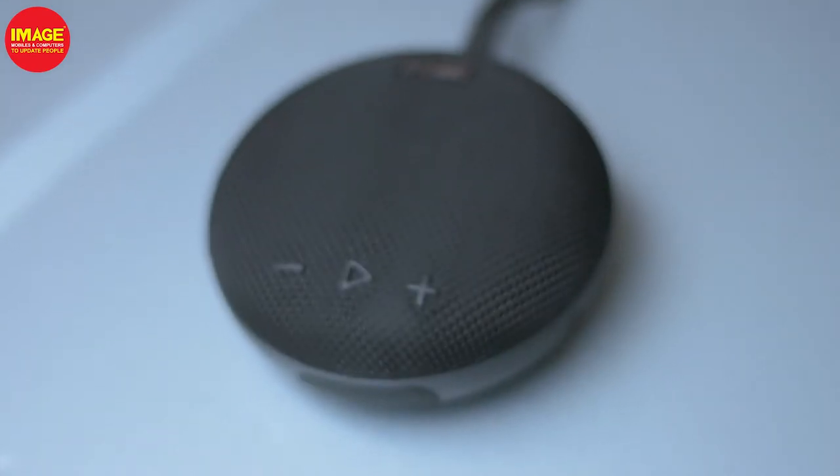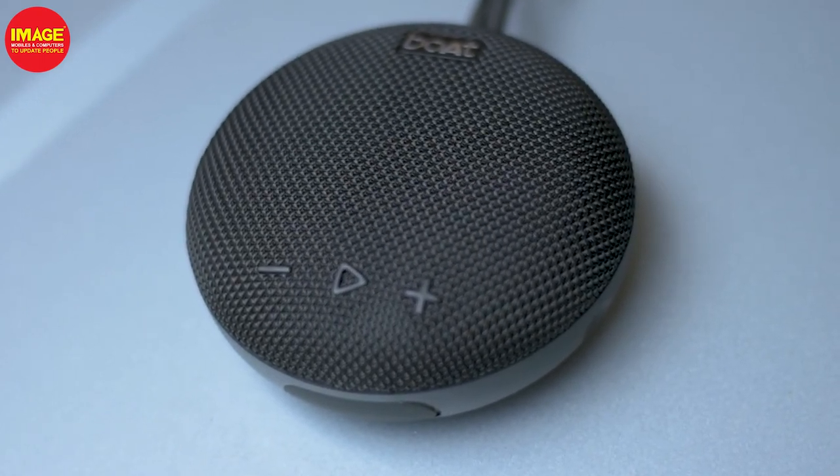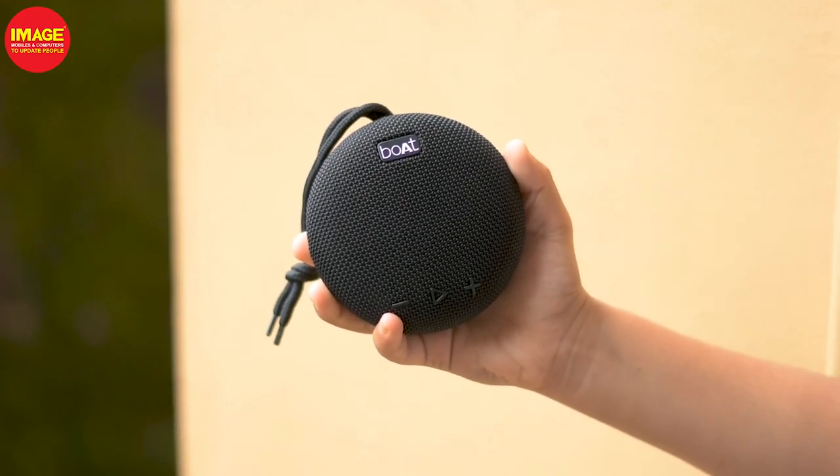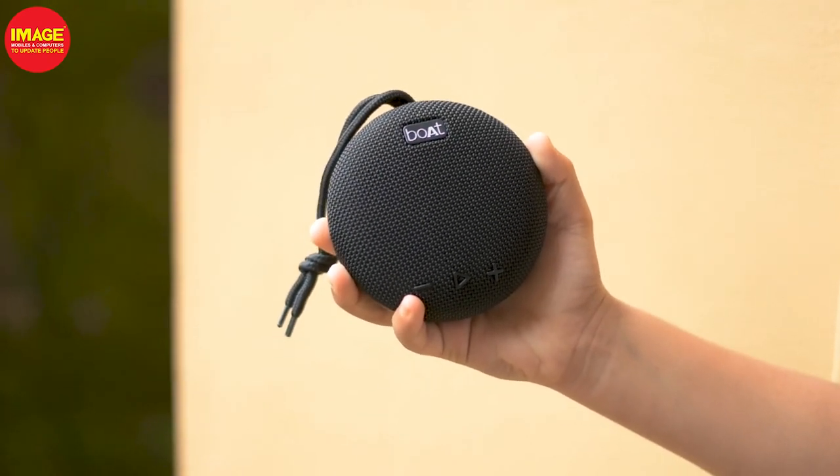It has an 800mAh battery with about 4 hours of playback time. It is also IPX7 water resistant, so if you are portable and want a water resistant speaker, you can select this speaker. Please like and share this video. Bye!